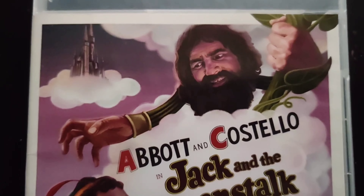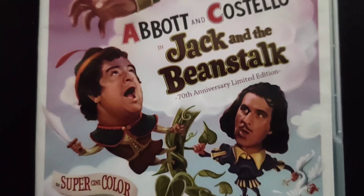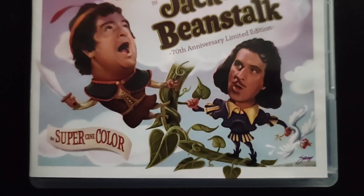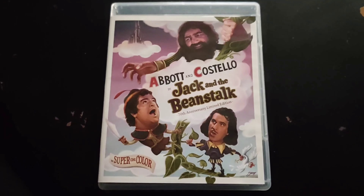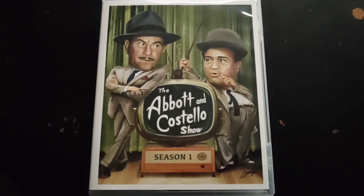I didn't expect this release to use the Blu-Ray case that was used in the Classic Flix Little Rascals volumes — I really thought they were going to use the standard Blu-Ray case. The cover artwork was done by Stuart McKissick,